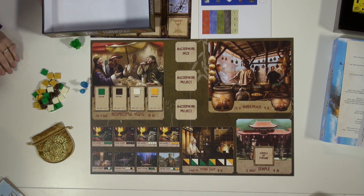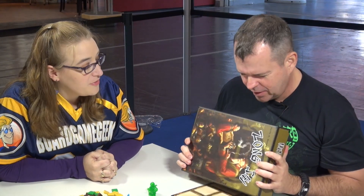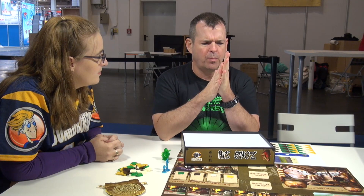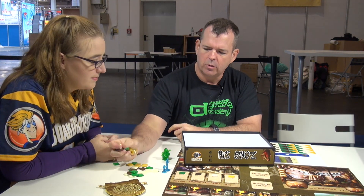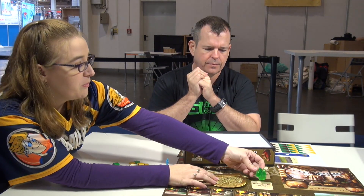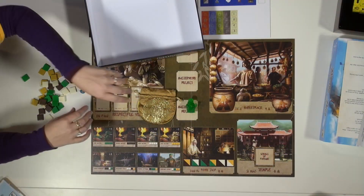We've got to talk about the box, which is about three millimeters — that is a massively thick box. This is the same style as Pastiche. We showed the insert and whatnot. This is high-end production. I think we were branding it archival quality, a museum quality type piece. The board's nice and thick, the tiles are nice, the bag — and probably one of my most favorite first player markers ever, which is this awesome Buddha.